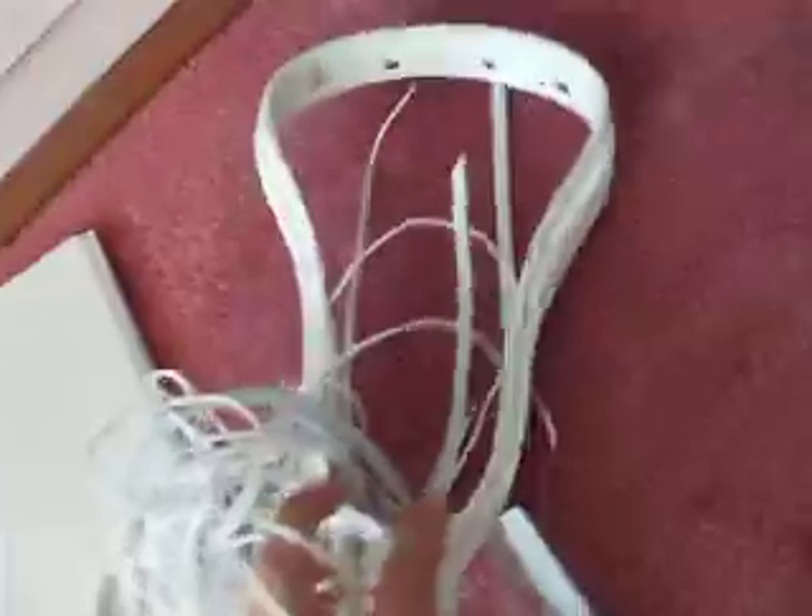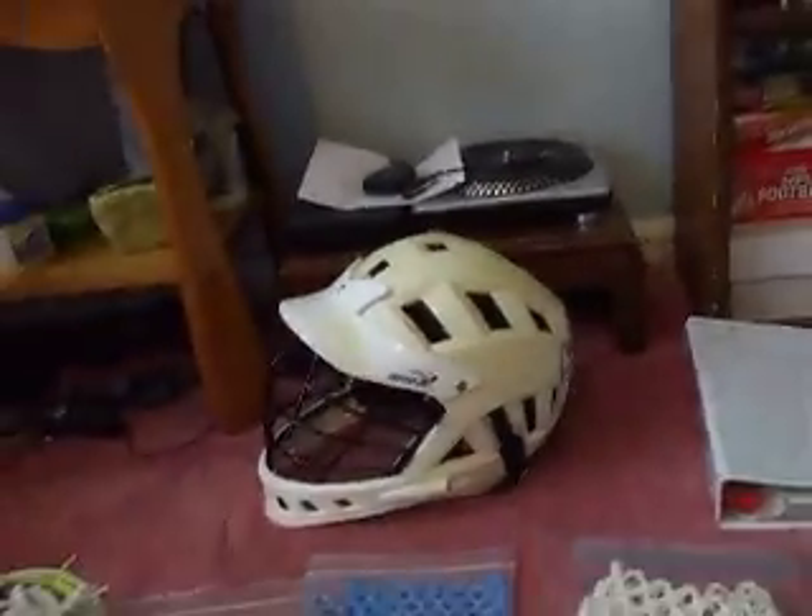Over here I have an OG Odyssey. Not sure whether I'm going to keep this or not — I want to string it traditional whenever I have the time. It's brand new, so if you want to buy it, make me an offer I can't refuse. And then there's this helmet — it's not cracked or dented or anything like that, just a basic helmet. If you want it, I'll sell it for $15. It's probably meant for like middle schoolers — it's a small — and will probably end up being $25-$30 with shipping. Real cheap if you want it.